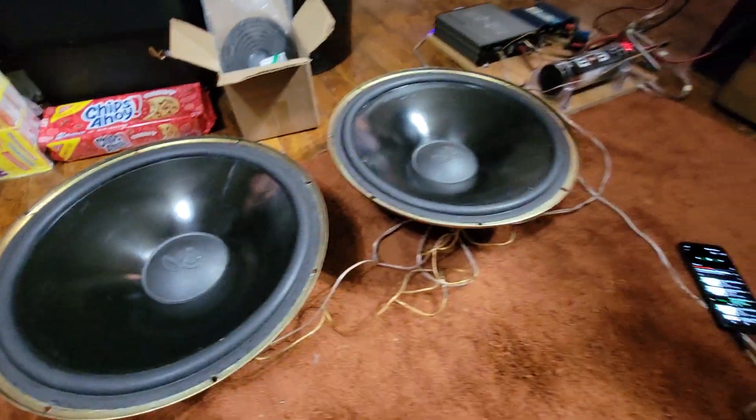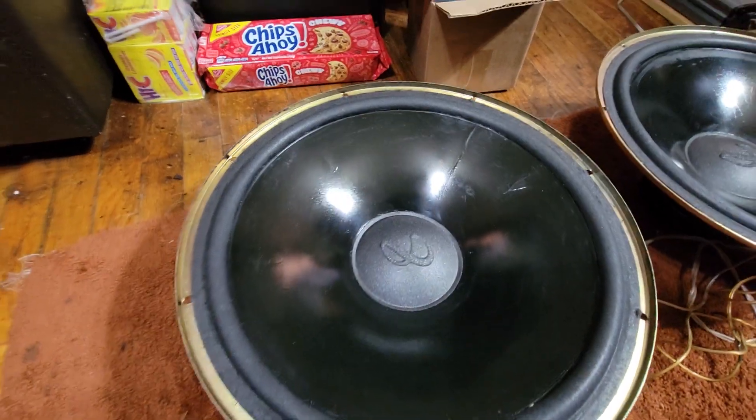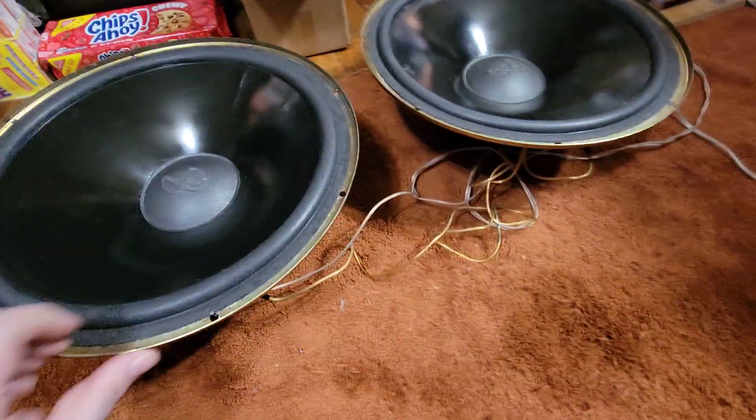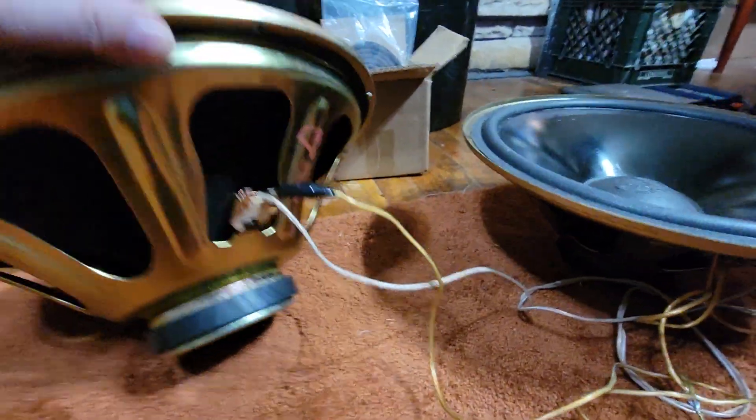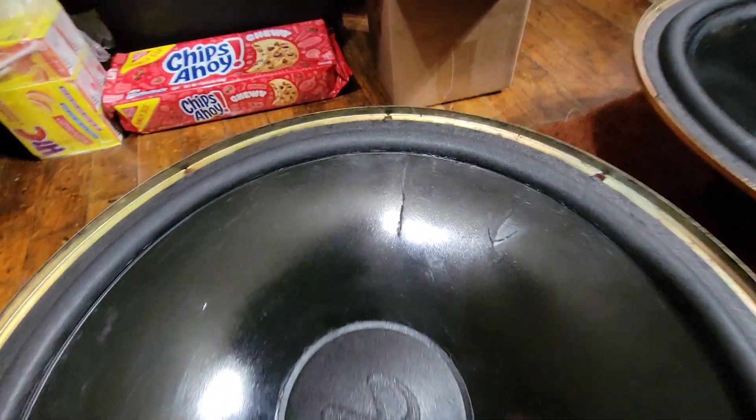Okay, everybody, here's a little video. I pulled out these SM-155s — or 152s. These are 15-inch Infinity woofers. You can tell they got these small magnets on the bottom and whatever. I re-foamed them a long time ago, but they were giving me a lot of noise.